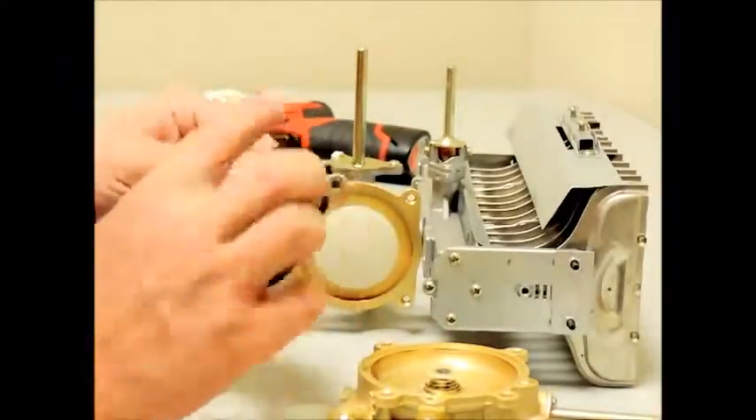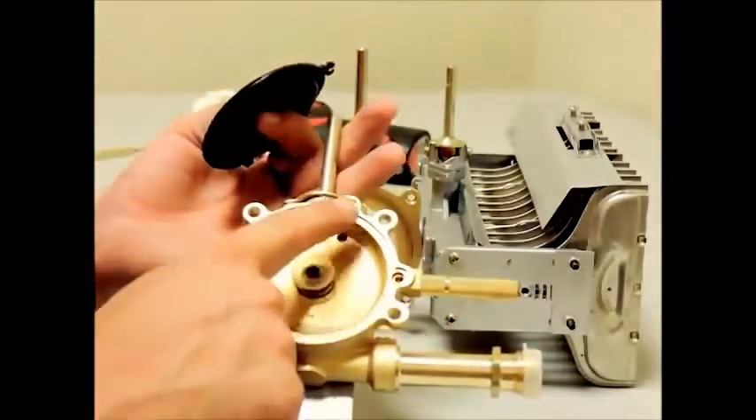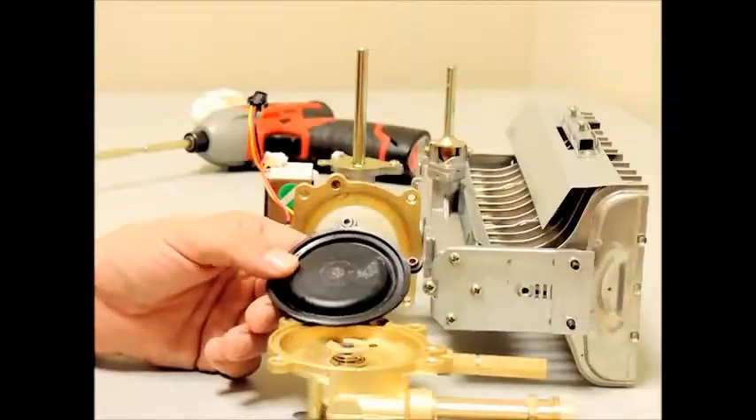Please note: do not lose the small brass retaining collars. They need to be removed from your old diaphragm and inserted into your new replacement diaphragm.